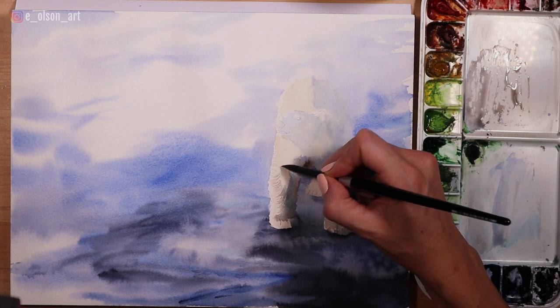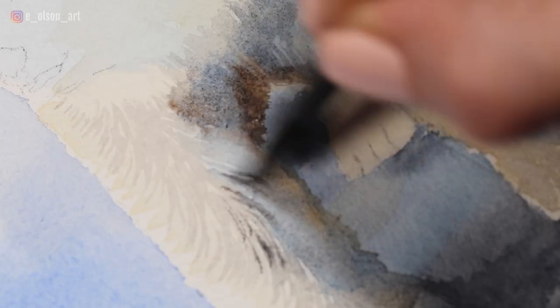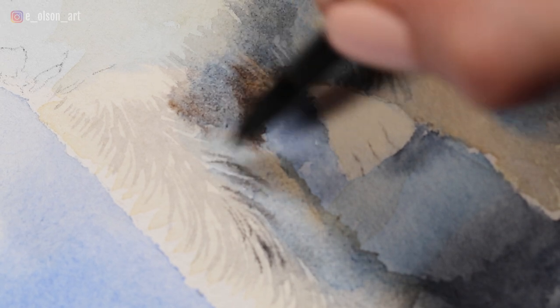I add fur texture to the leg that's in the light using short quick brush strokes. By the way, if you want to know more about how I paint fur in watercolor, check out this video.